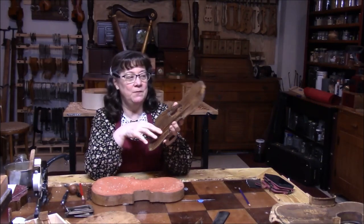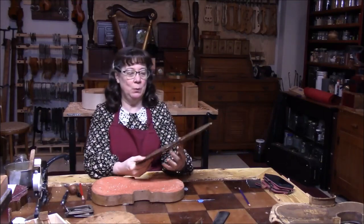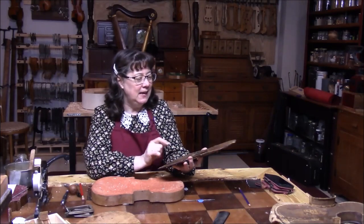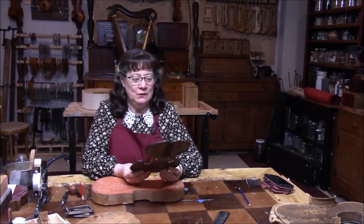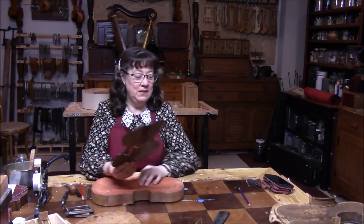I don't hear any more buzzing — that's awesome. So the next thing I'm going to do is take out this bass bar, which is not a real bass bar because they just shaped it out of the top of the violin, and that's not the way you do it. It's going to sound so much better when we do it correctly. It has some tone in there, so that gives us hope that we can revive this little violin.